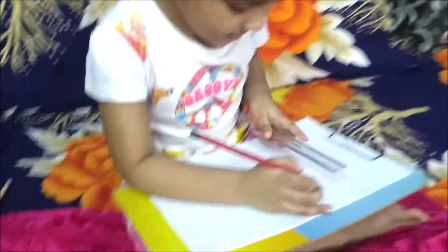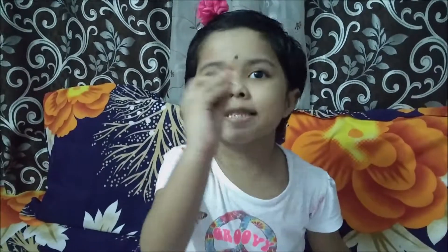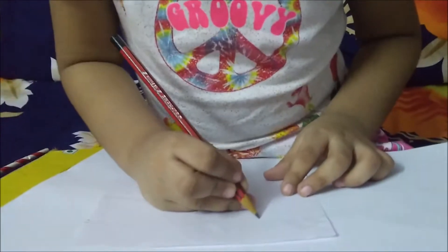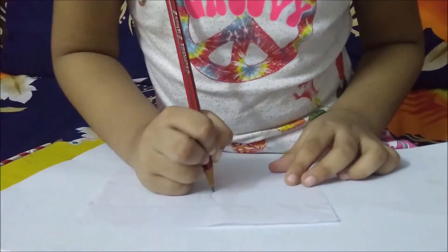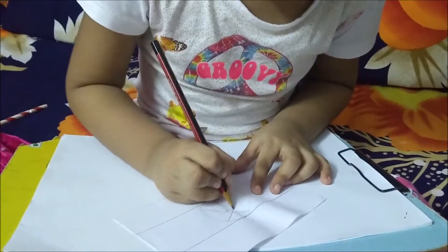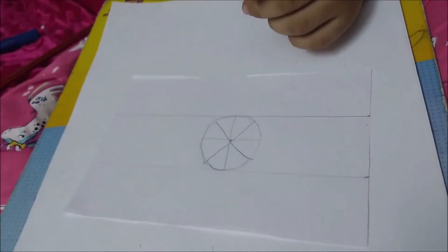Let's make it! Let's draw two lines. Make a circle. Next, we have two colors. Let's color it!